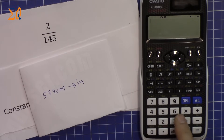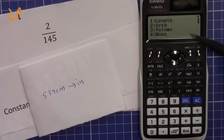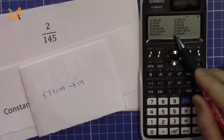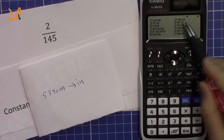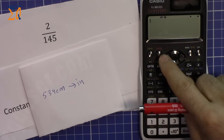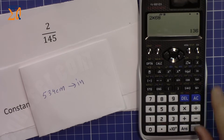For unit conversion, enter your value (e.g., 534), then press Shift and 8 (Conv). Select the type: number 1 for Length. From the list — which includes inch to centimeter, foot to meter, yard to meter, mile to kilometer — select number 2 for centimeter to inch. Press equal to get the result: 210.2362 inches. To use Euler's number e, press Alpha then 10. The natural log ln is also available.